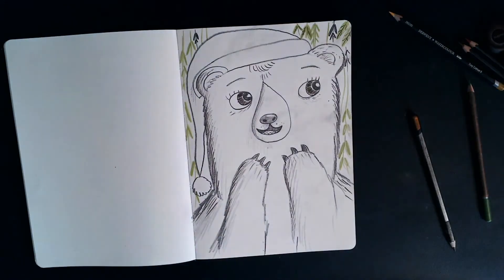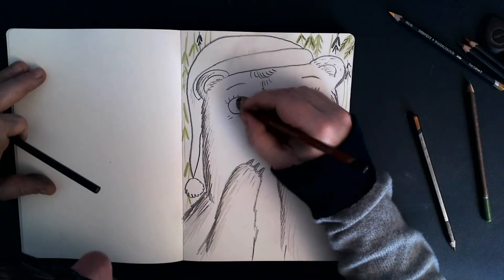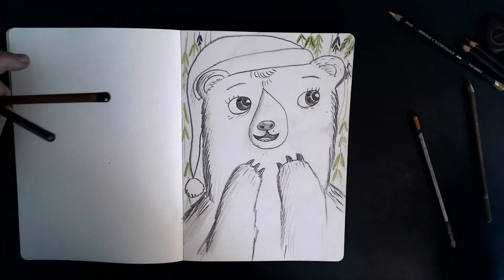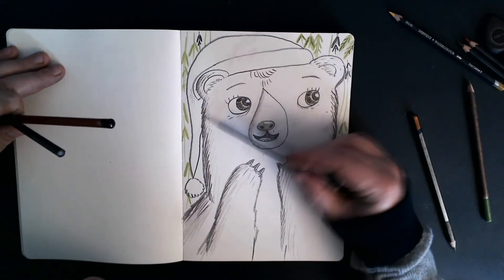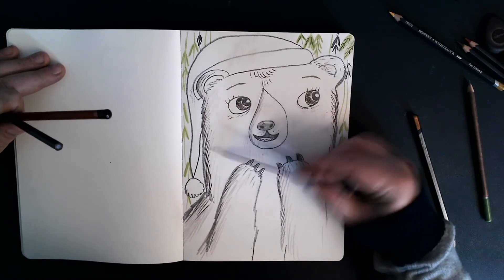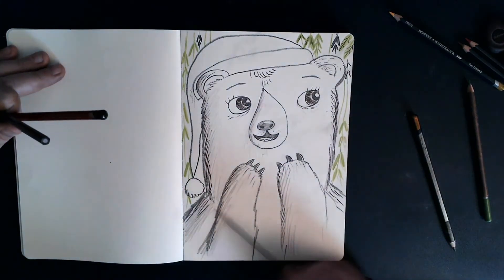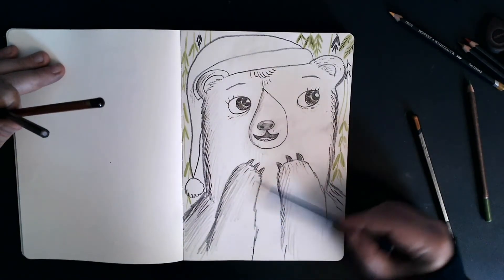Okay, so now that I'm happy with that, what I can do is take my soft pencil and I'm just going to really gently shade all around Little Bear — just to give her a bit more, being very free and easy and scruffy and sketchy.